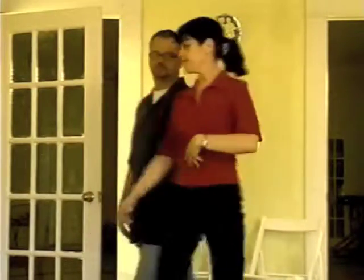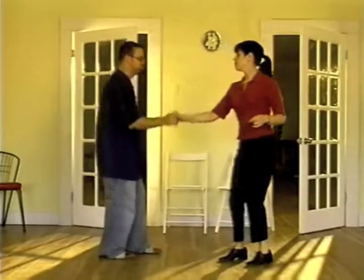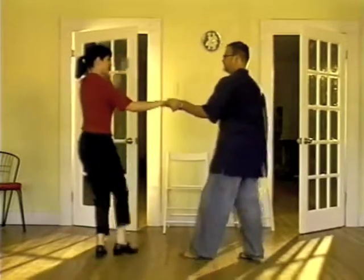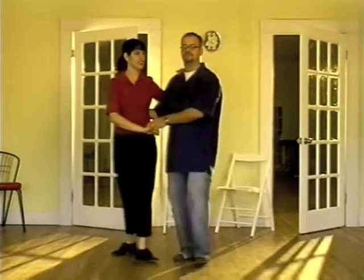And that's the mini dip. In real time, it looks like this. And that's the mini dip.